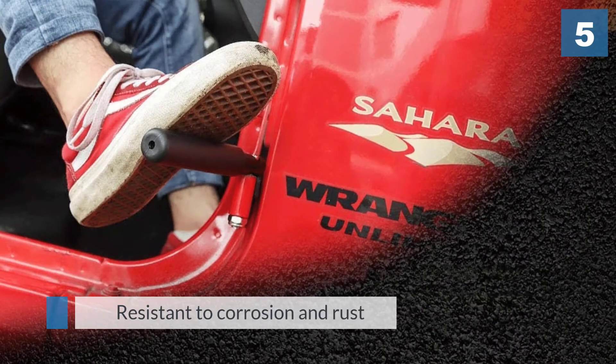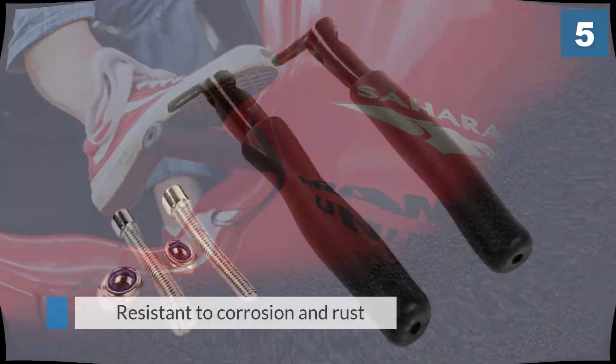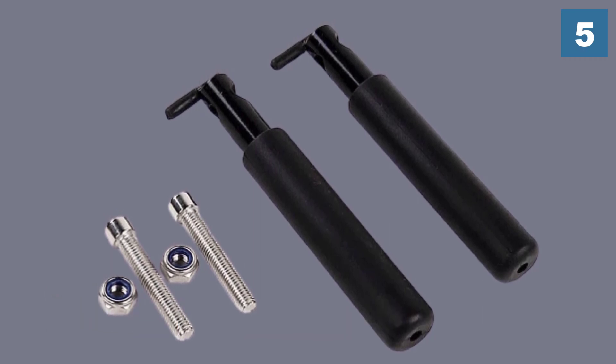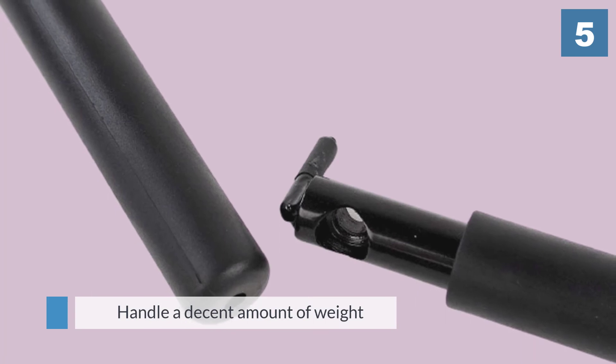One great thing about this model is that you won't really have to worry about the angle or foot placement. The Shikar foot pegs can handle a decent amount of weight without any structural damage, meaning you can also use them for getting on and off your Jeep.